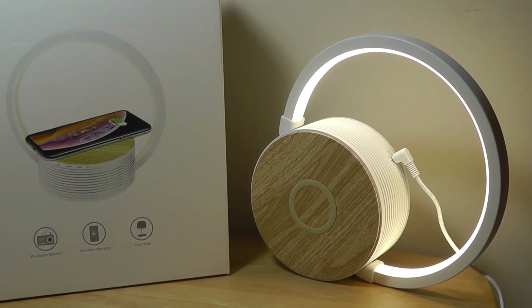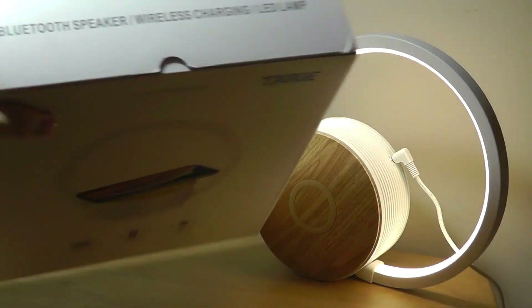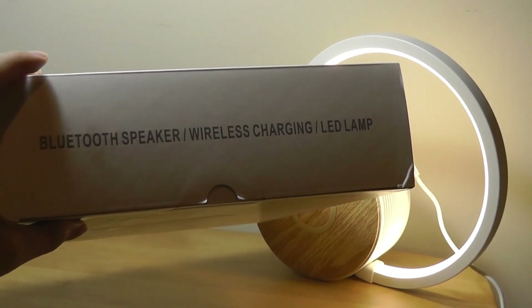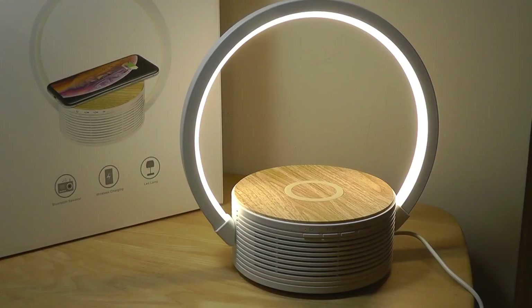So that's more or less it as far as our hands-on look at this unique hybrid LED lamp that also combines a Qi charger as well as a Bluetooth speaker. An interesting item, and not too bad in terms of the value considering you get all these features in one. You can check out more details if you're interested in the links down below, but for now that's been our video. Thanks for watching here at OS Reviews.